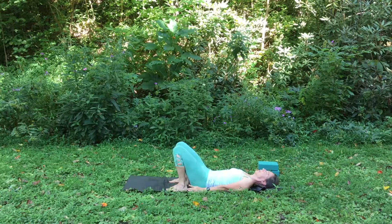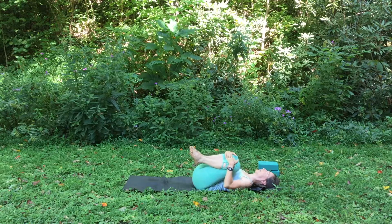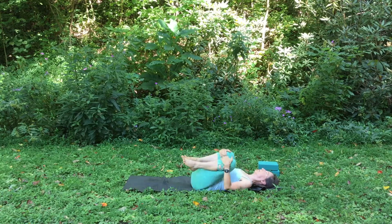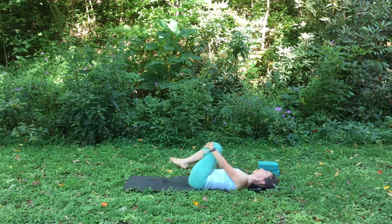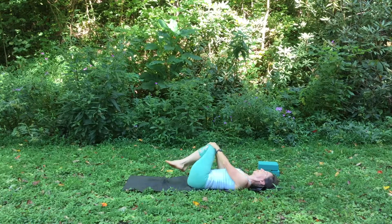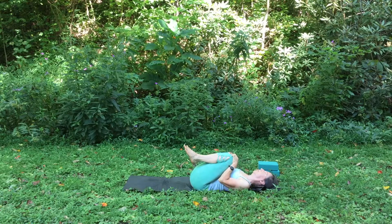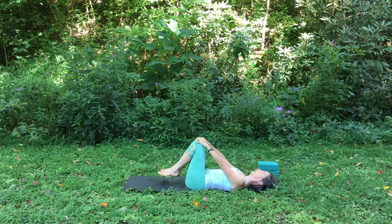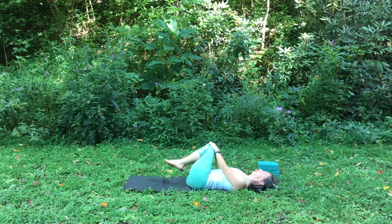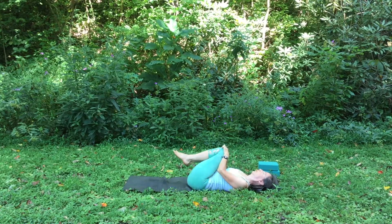Hug your knees into your chest and gently rock around on your hips, giving yourself a little massage on your back and your hips. You can go side to side or in circles, it's up to you. I love doing the circles because I like getting my hips and my low back. Make sure you do both directions of the circles, moving nice and slowly so you can feel the intricacies and all the little massage points as you move your hips around.